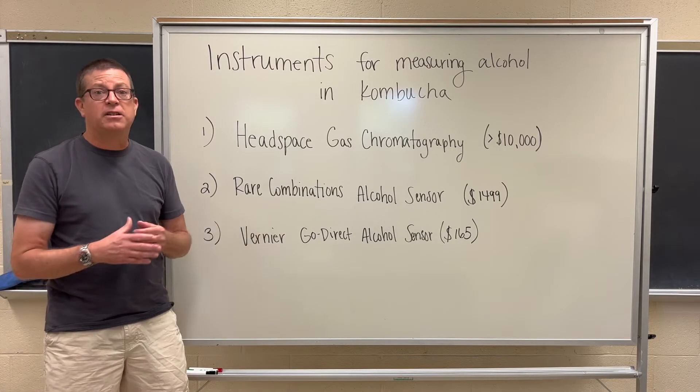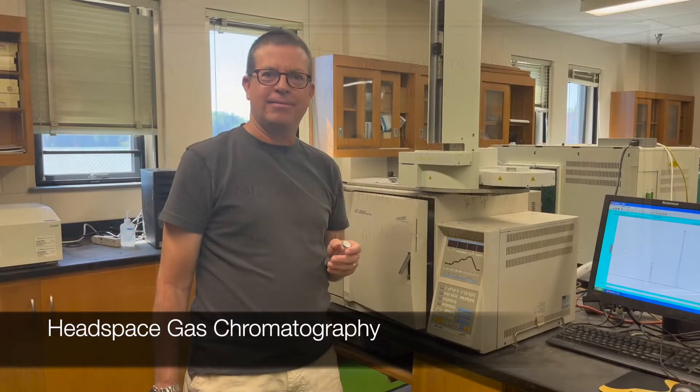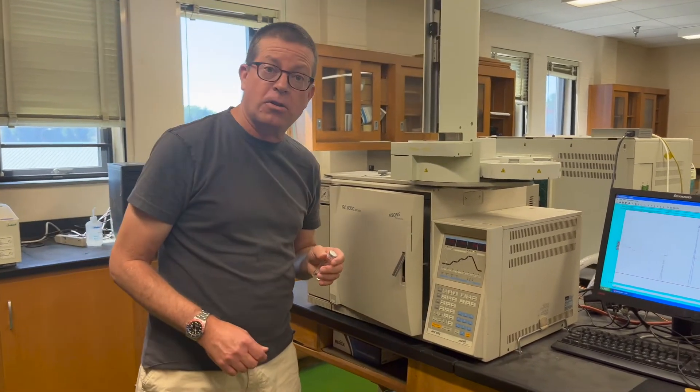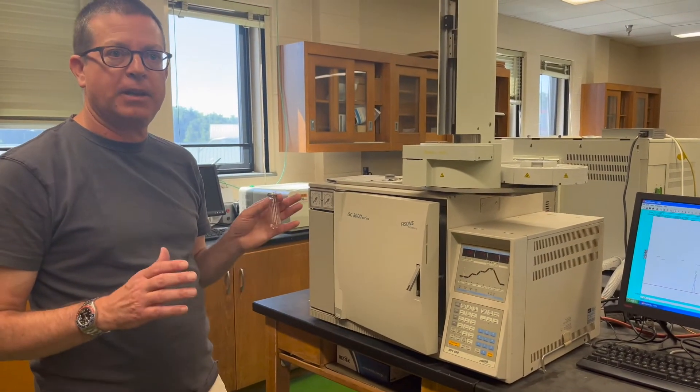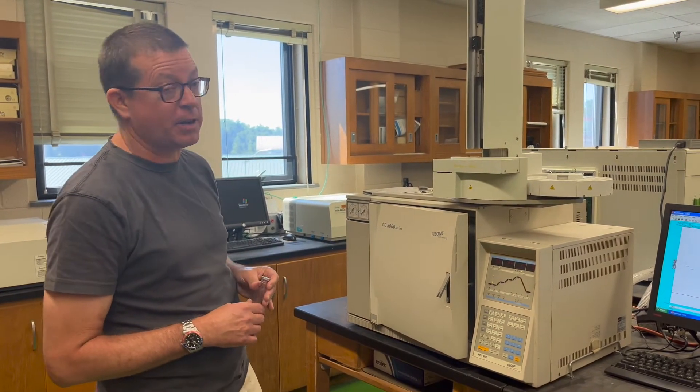With that said, let's go to the lab and talk individually about each one of these possibilities. Welcome to the lab. What I want to show you first is the gas chromatography headspace instrument that we just talked about in the introduction.